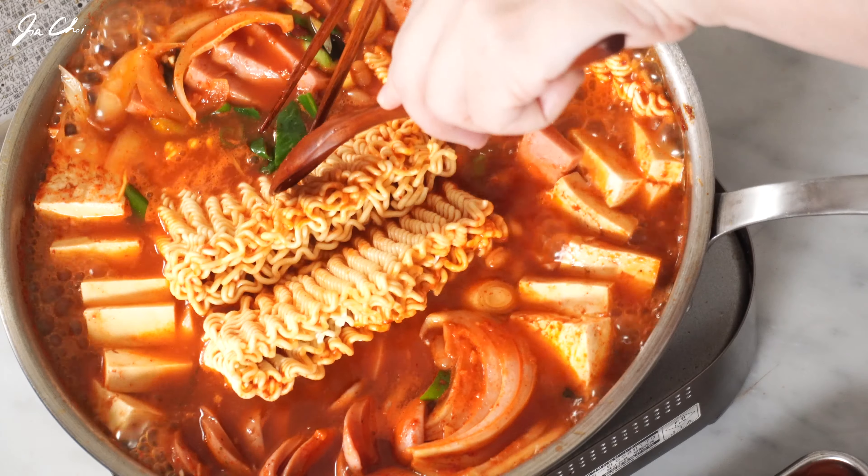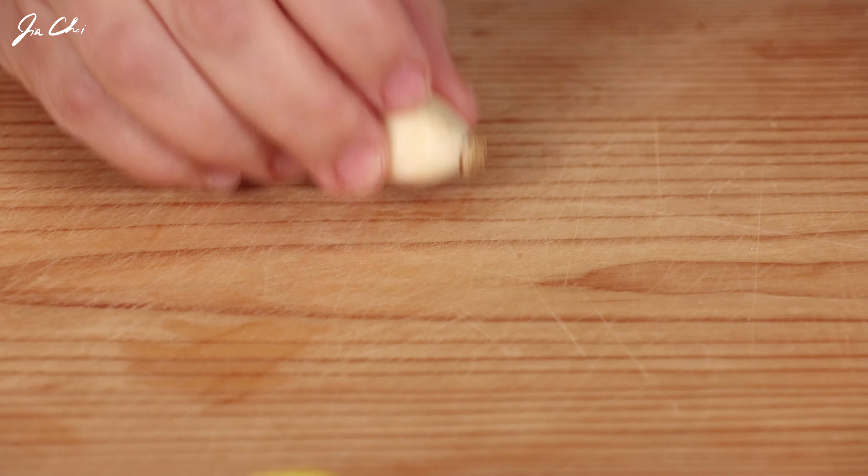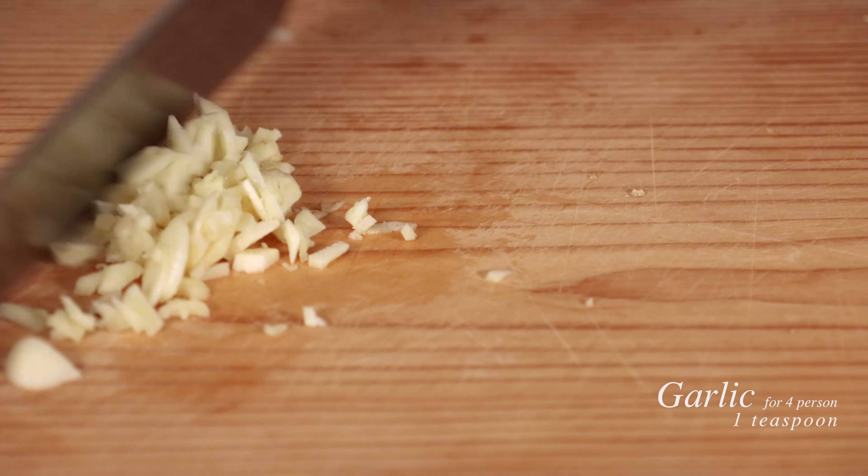부대 is a general term for a military base in Korean, and 찌개 means stew. I'm going to start off with mincing two cloves of garlic, which is about one teaspoon.